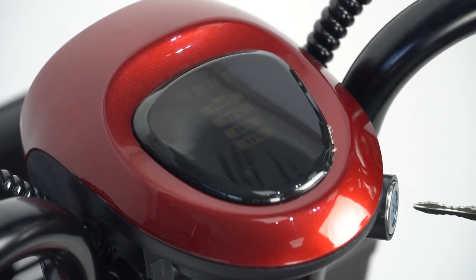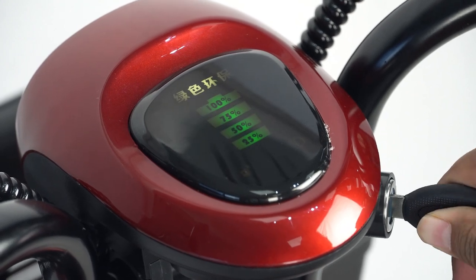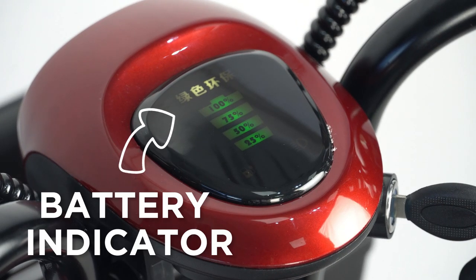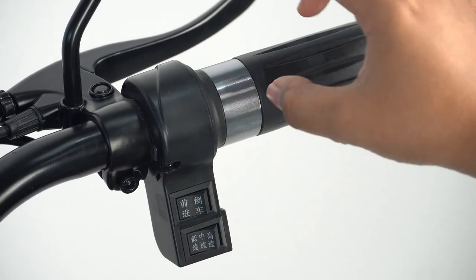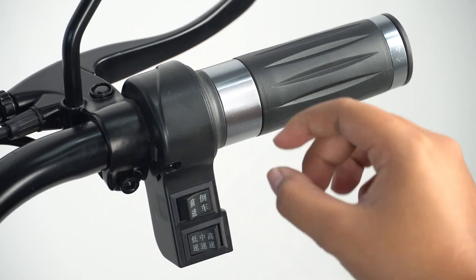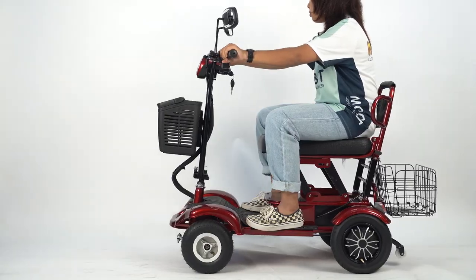How to use: Slot the key into the power ignition and twist to power on the device. The battery indicator will light up. Press the forward button and twist the throttle to move forward. Press the backwards button and twist the throttle to move backwards.